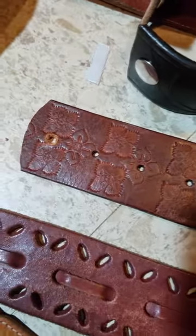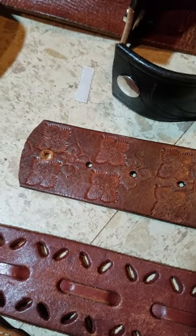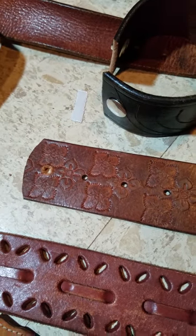Sometimes the holes in the belt — the belt holes — I can utilize those holes to put the snaps in. It just depends on how far apart they are and if it's long enough to fit around my wrist.